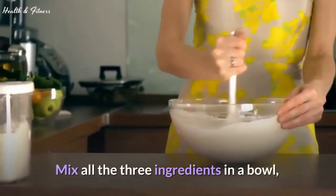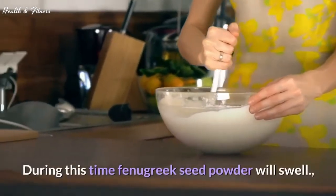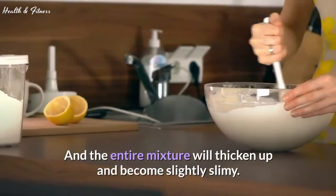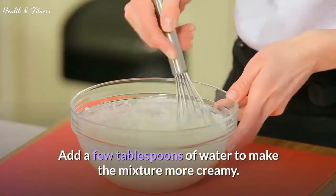Mix all the ingredients in a bowl, cover with a lid and set aside for 2 to 3 hours. During this time the fenugreek seed powder will swell and the entire mixture will thicken up and become slightly slimy. If you think the mixture is too thick to apply, add a few tablespoons of water to make the mixture more creamy.